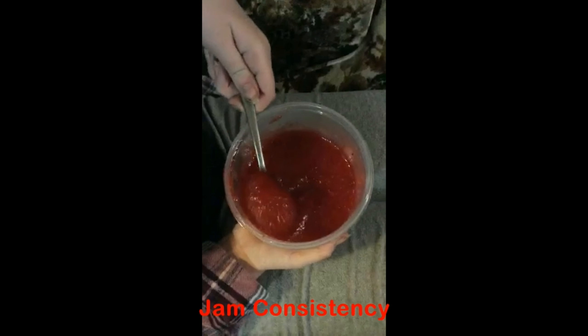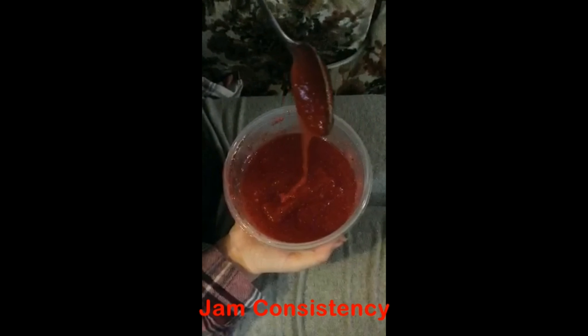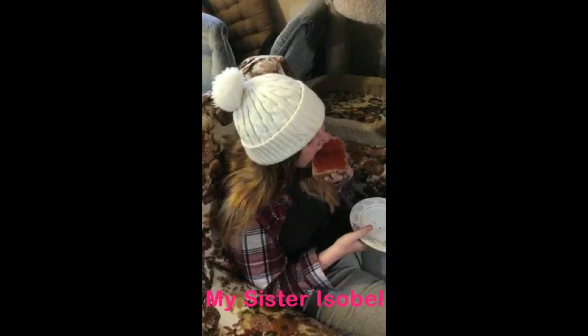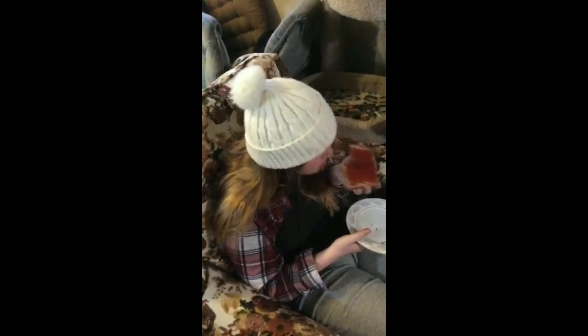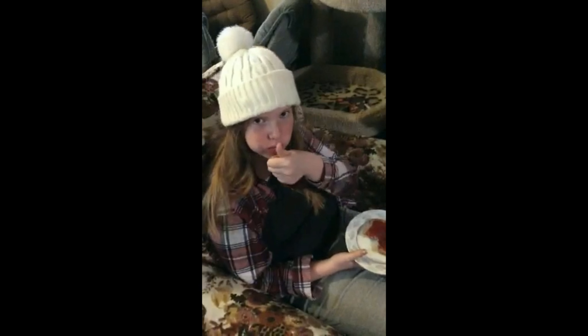Finally, we could test the jam. This was the consistency of the jam after it had set. I really like it. I tasted it as well and thought it was a bit too sweet for my taste.